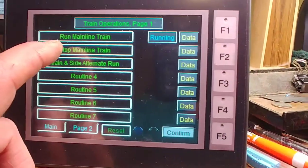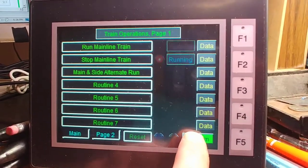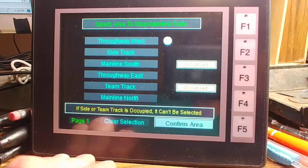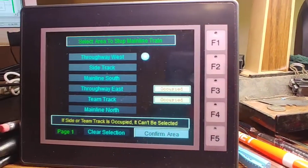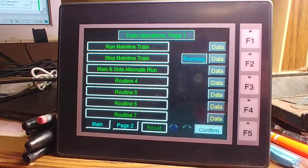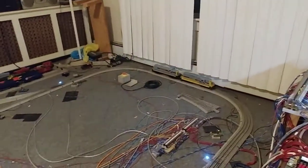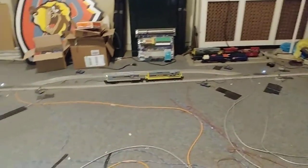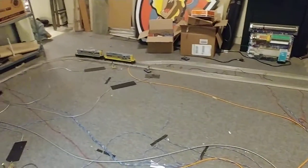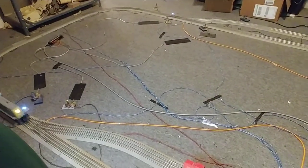The way this routine works: you do the stop mainline, then confirm it, and then it's going to want you to choose an area that you want to stop the train in, then confirm it. It will flip back automatically to this screen. A soft alarm starts up for only three seconds just to indicate that the routine is running and that it's in the area selection.